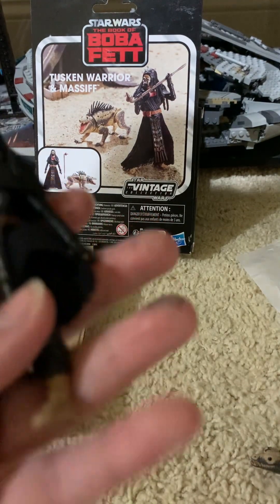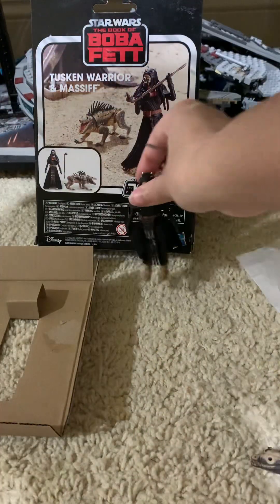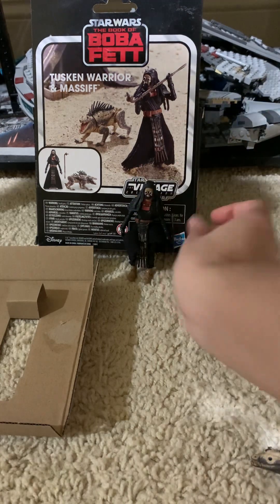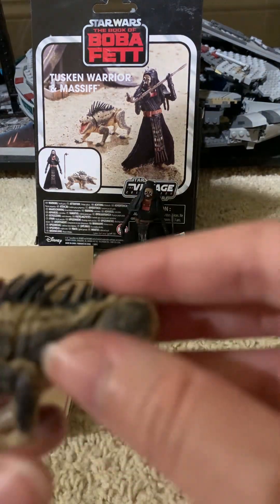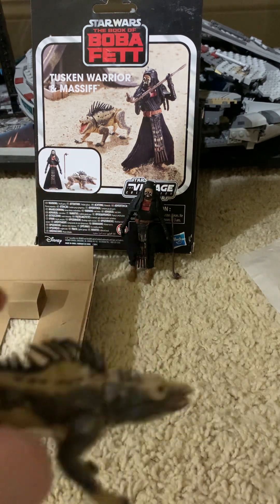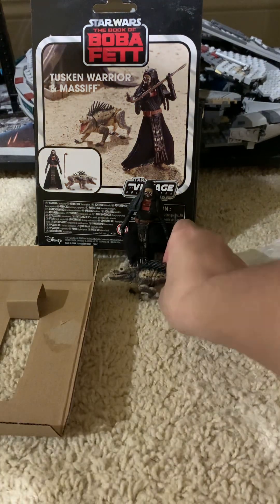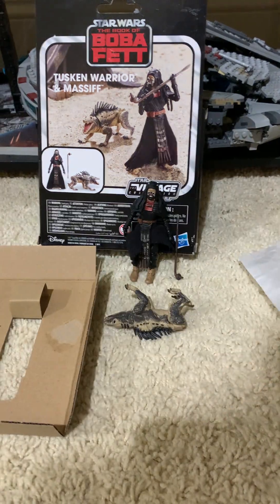She's got a gaffy stick. So yeah, it's a great figure. She looks good for a Tusken, so yeah, pretty nice. I think this is a pretty cool pack, but you've got to get it on clearance or else it's just not really worth it. But this is an awesome Massive, which I think makes the whole thing worth getting. Thanks for watching — don't forget to like, comment, and subscribe. Bye!